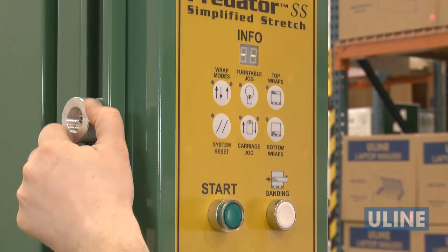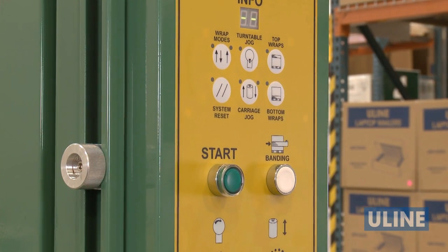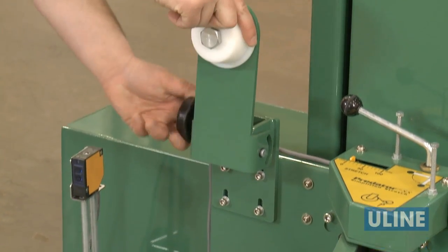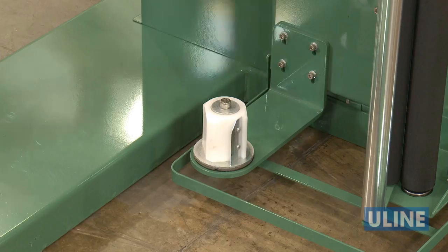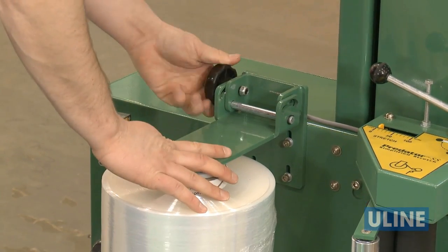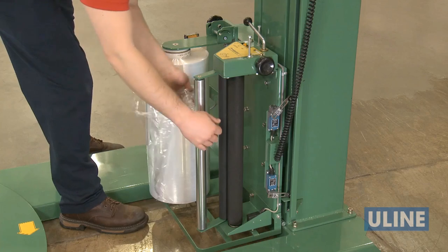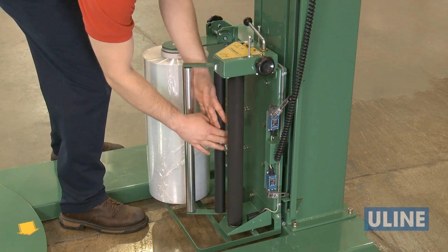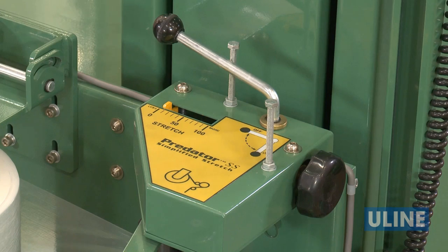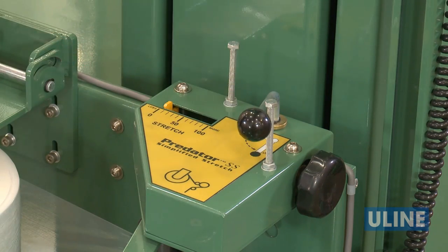To adjust how high the carriage can wrap, loosen the knob for the height limiter and move upward or downward. To load the film, loosen the upper arm of the film carriage, place the film on the lower core holder, lock the upper arm back down and tighten. With the stretch handle in the off position, pull off about 5 feet of film, thread it through the black rollers following the threading diagram, and turn the stretch handle back on.